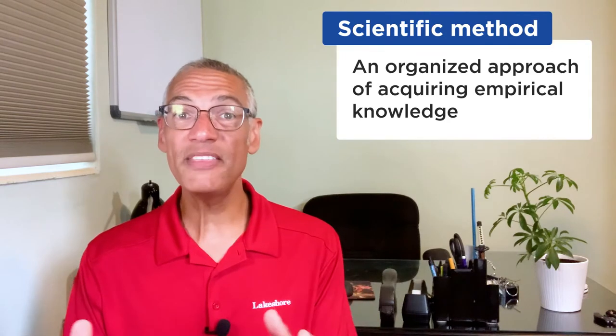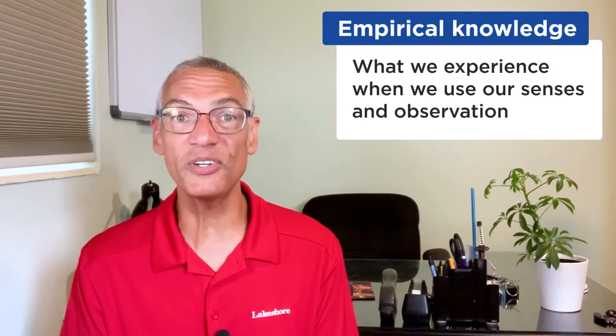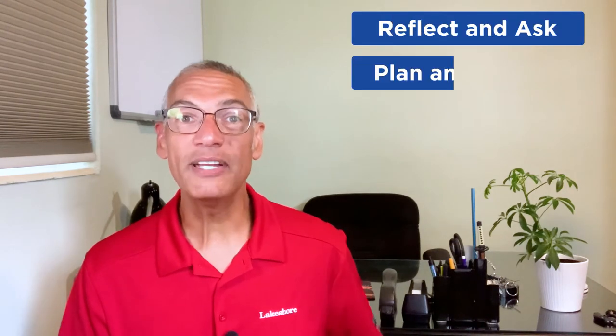With your child's exploration kit all set, let's apply the scientific method. The scientific method is an organized approach of acquiring empirical knowledge — what we experience when we use our senses and observation. For our young learners, we'll have a four-step process: reflect and ask, plan and predict, and exploration and reflection.